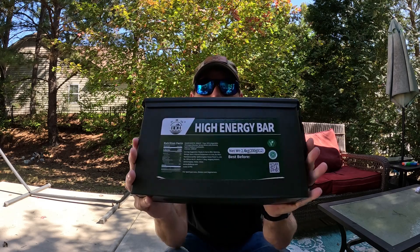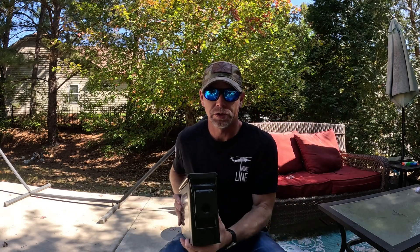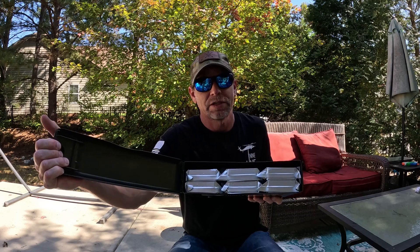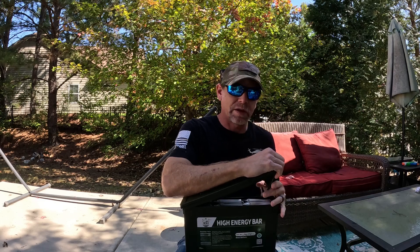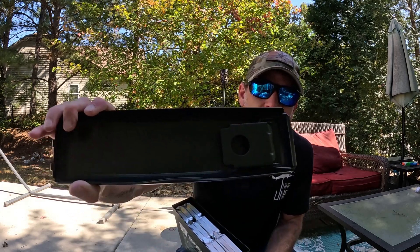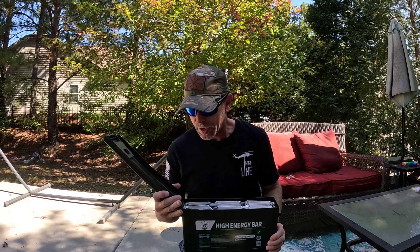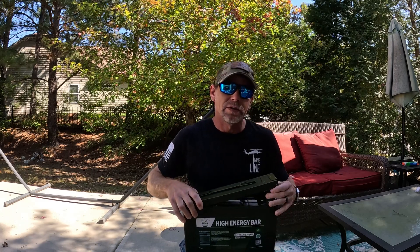With this one you get a metal ammo box that literally functions just like your typical military ammo boxes, except obviously inside you're going to have — I think — nine days worth of rations in this one box. The lid is detachable like a regular ammo box, and you do have an O-ring to seal it, so you're going to have something that is moisture and waterproof.